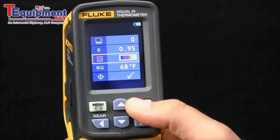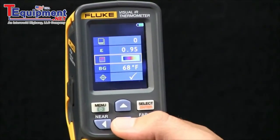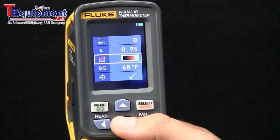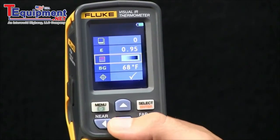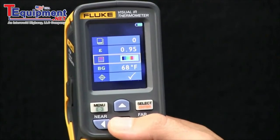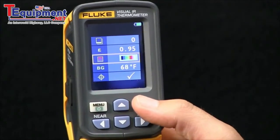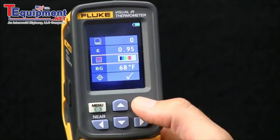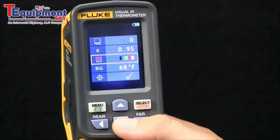The next item is the ability to select color palettes. The VT04 has six color palettes and the VT02 has five color palettes. You can choose the one that will allow you to best look at and troubleshoot the application that you're looking at, and you hit select.